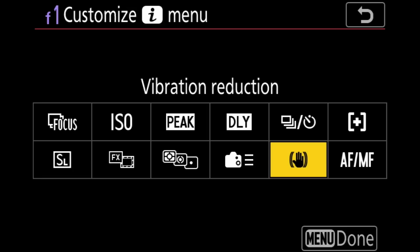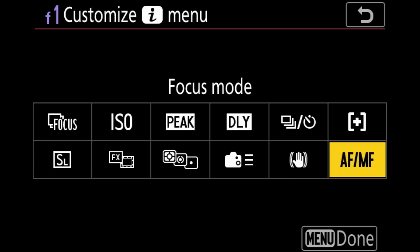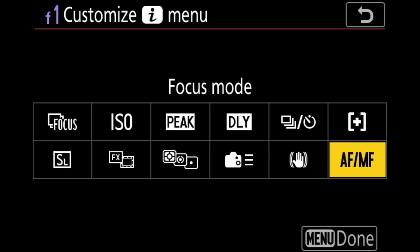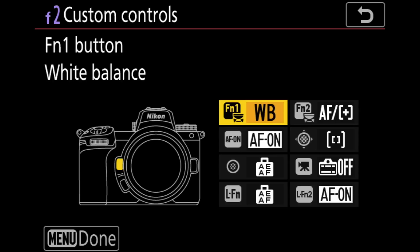The remaining four i-menu slots I'll leave alone: vibration reduction — keep in mind if your lens has a VR switch, that's in control; the menu only matters for lenses without a VR switch. Release mode, AF area mode, and focus mode like AFS/AFC round out the i-menu. Hit done. One more note — just because these customizations work well for me doesn't mean they'll all work for you. Everybody should end up with a different i-menu because everybody has different priorities.